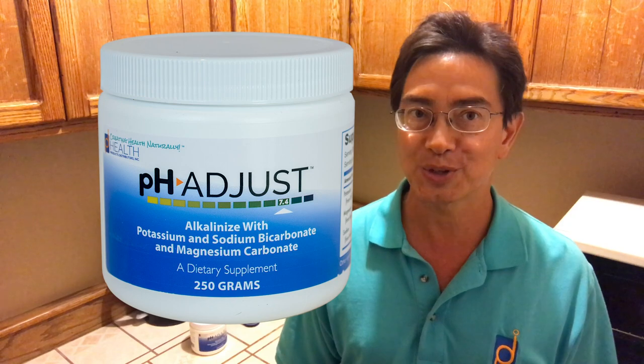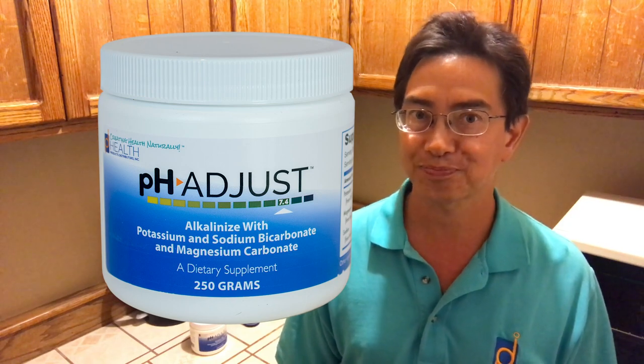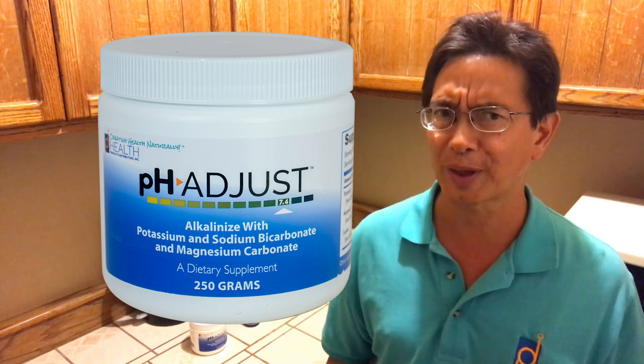Hello, this is Fred Lierz of Health Products Distributors and another Creating Health Naturally video. Today I am showing how to combine two of my favorite hydrogen products with my favorite product for alkalinizing the body, which is known as pH Adjust.